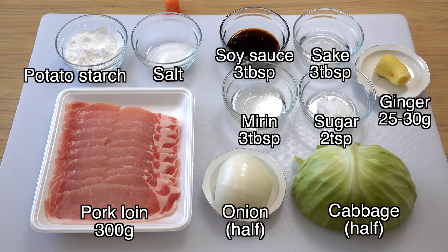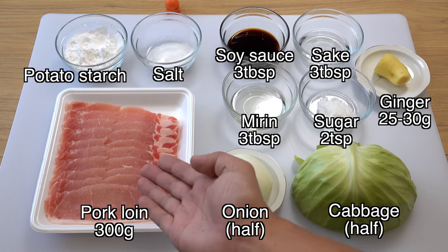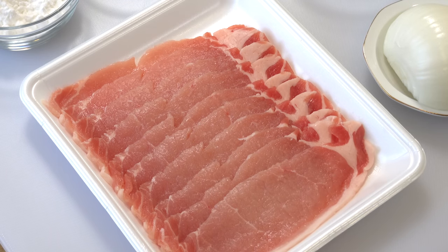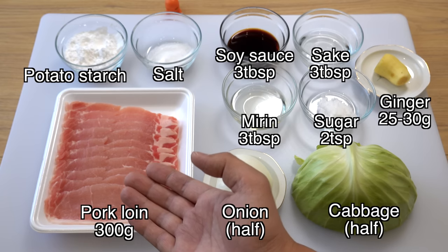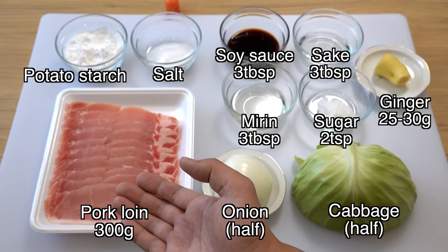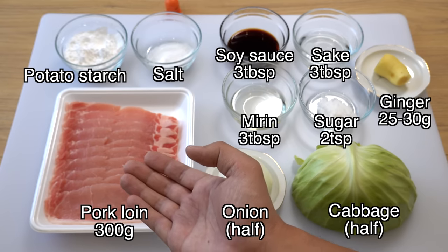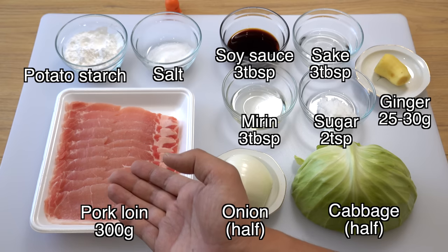Here are the ingredients for today's ginger pork. Today's recipe is for two people. I have 300 grams of pre-sliced pork loin. The thickness of each slice is about 3 millimeters. You can find this type of thinly sliced pork loin at any Asian grocery store. This is a little thicker than ones for Shabushabu, so please don't get confused. If you don't have an Asian grocery store near you, you can ask your local butcher to slice the pork loin into 3 millimeter thick.